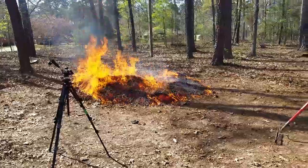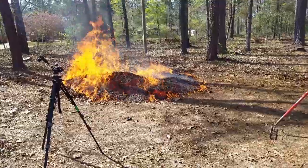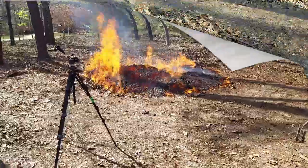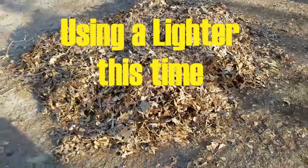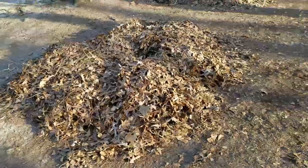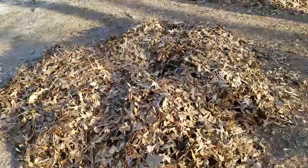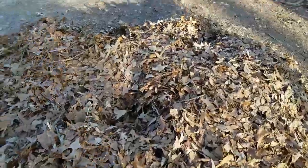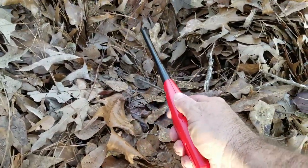That ripple effect we were talking about — watch it going across the leaves. We've got two piles here, probably about seven feet wide. Mostly leaves, a little bit of limbs. Make a hole in the middle right here and then light it. Let's see how long it takes.